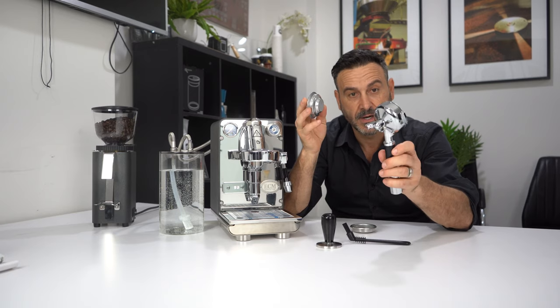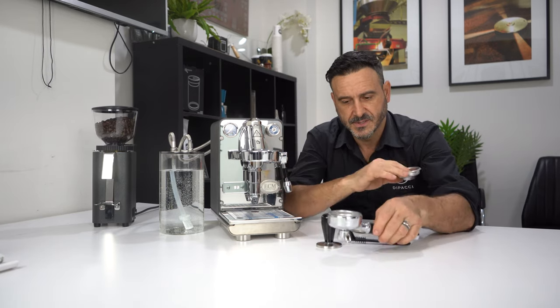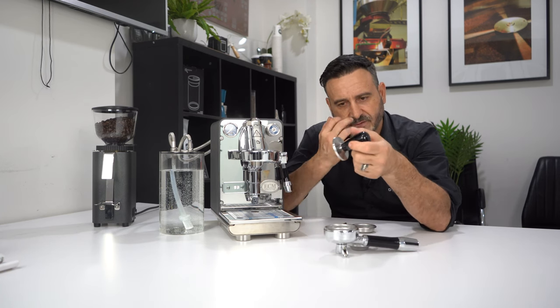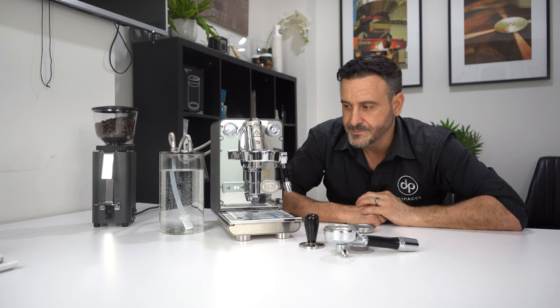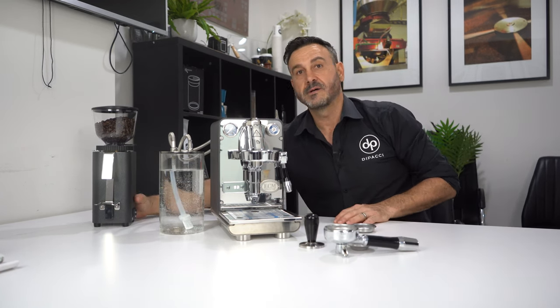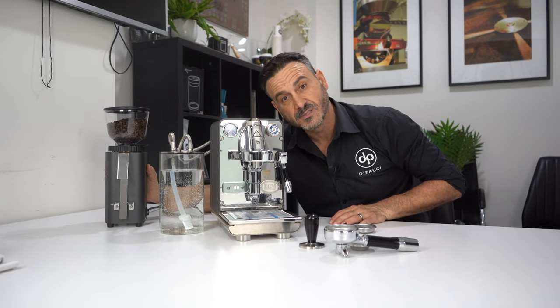Also included: a group head brush for cleaning, a blind filter for cleaning, and a single basket. We only get one handle which is a double, so you take out the 18-gram basket and put the 9-gram in to do single shots. The tamper is obviously entry level, but it's free so you can't complain. One thing we didn't mention is the C54 manual in anthracite — that was in the other box, we'll get to that a little bit later.